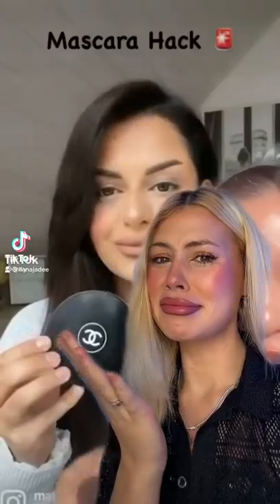She took her powder and dipped it with her mascara, then put it back into the tube. This is supposed to make your eyelashes thicker. Does this feel illegal? I don't know if I want to ruin a mascara for this — I do have two of the one she used.